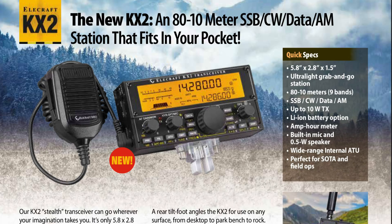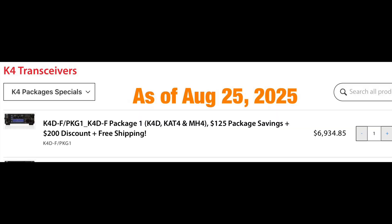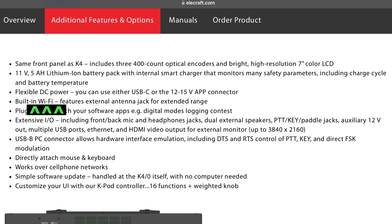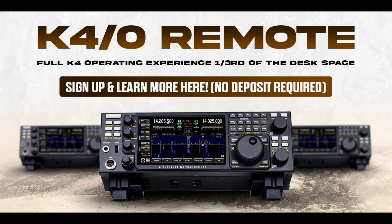ICOM could build Wi-Fi into the 7760 control head — hint hint, ICOM. Many hams would agree Elecraft makes excellent radios, like their K4 series, though they do tend to be pricey. To get a dual independent receiver like the 7610 or 7760 with a built-in ATU, you need the K4D model, which as of August 25th, 2025, was listed at $6,934.85. A remote control head — the K40 — was $2,299.95, with back orders being taken at that time. The big advantage for Elecraft: the K40 has Wi-Fi built in, unlike the ICOM 7760 control head.